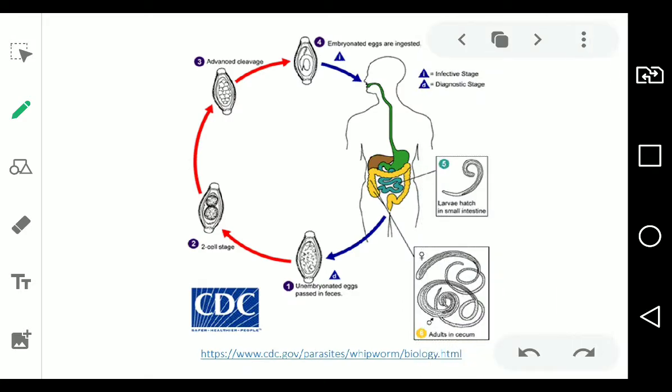Next, the life cycle of Tricuris is almost the same as Ascaris because it also needs soil to embryonate itself.